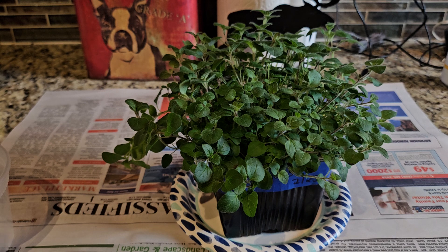I normally grow herbs on my deck too, but this year we're going to be ripping the deck apart, so I'm not making small containers for the deck. Everything's going to be out in the hoop house this year.